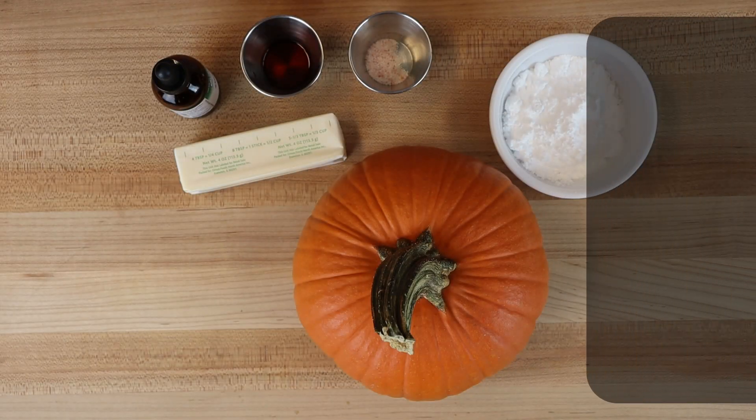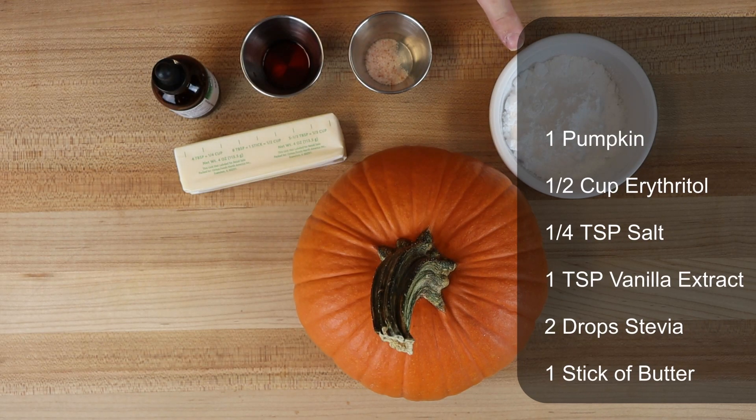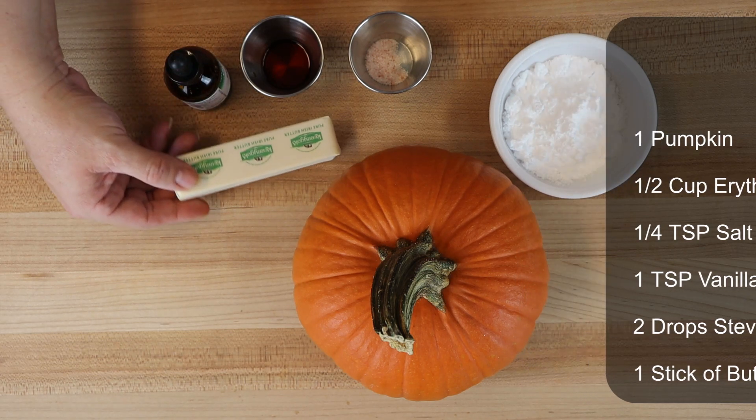For today's recipe we're going to be using: one pumpkin, one half cup of erythritol, one fourth teaspoon of salt, one teaspoon of vanilla, a couple of drops of stevia, and a block of butter.